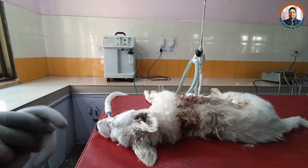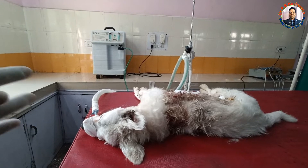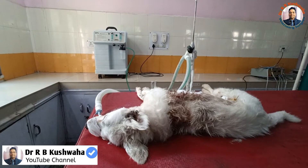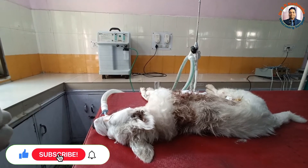This is Dr. R.B. Kuswa, Assistant Professor, Veterinary Clinical Complex, FVSC and ARH at Squash Jammo. Welcome to my YouTube channel. If you are new to my channel, kindly subscribe the channel and hit the bell icon for notifications.